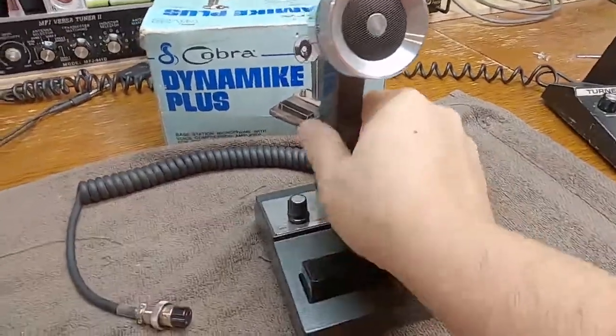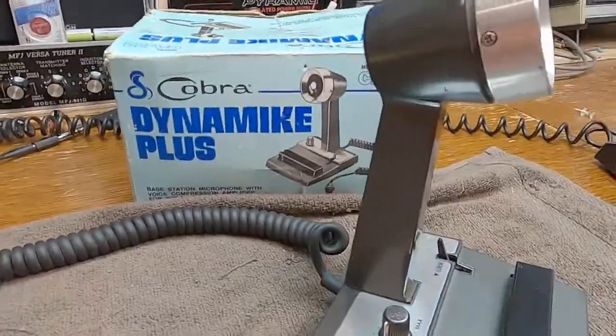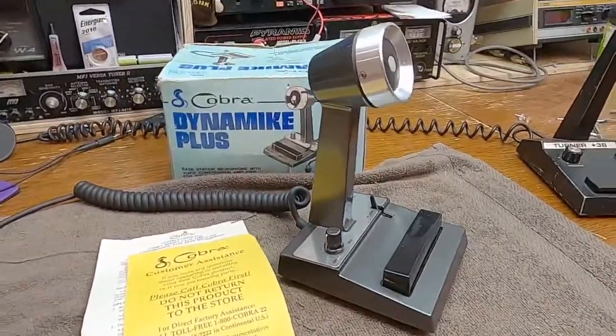I've got the box that came with it. The box is a little tattered, but I haven't been too kind to it quite honestly. This microphone was just not interesting to me, and unfortunately I let the box get thrashed around a little bit.